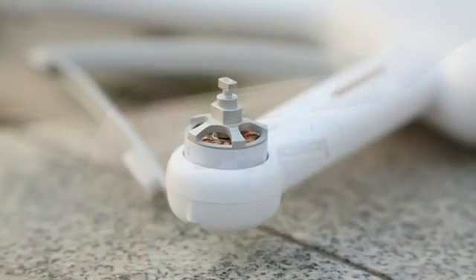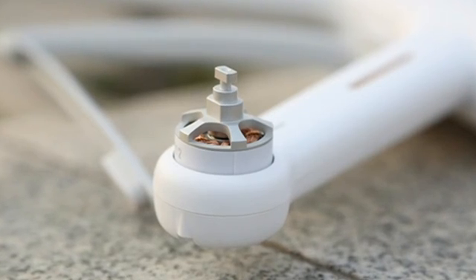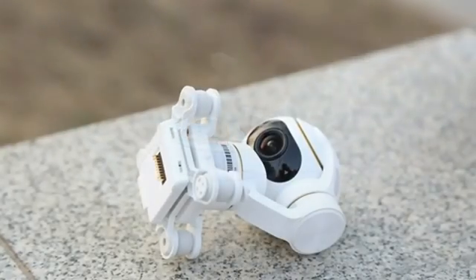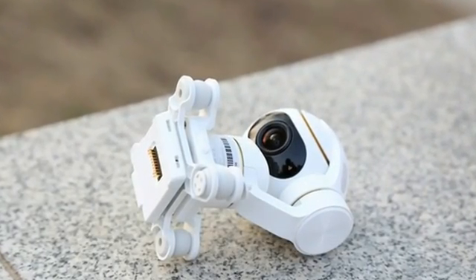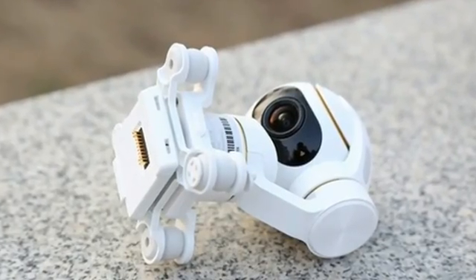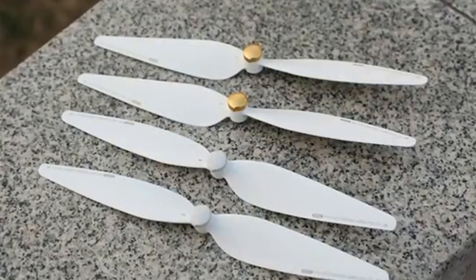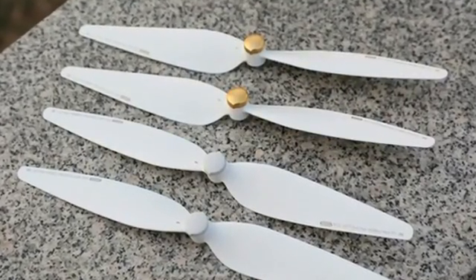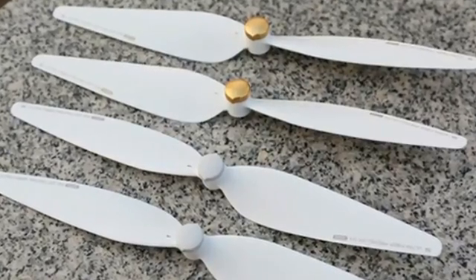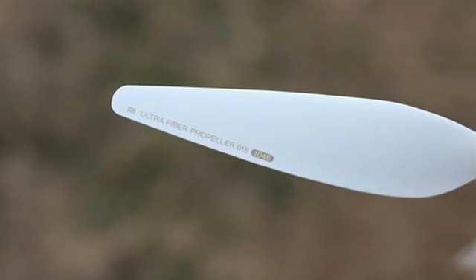This product is based on new TDMA technology, which provides anti-jamming performance significantly stronger than traditional Wi-Fi. The Xiaomi Mi Drone 4K now supports a transmission distance extended from the original 1 kilometer to 4 kilometers. The camera is packed with a three-axis brushless self-stabilizing gimbal, built-in three-axis gyroscope, three-axis accelerometer, and three-axis brushless motor driver, providing up to 2,000 times better data acquisition and operation compensation.